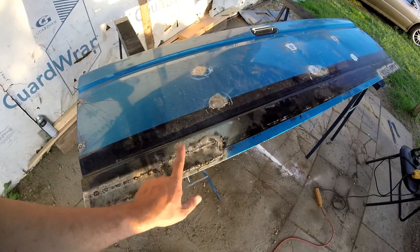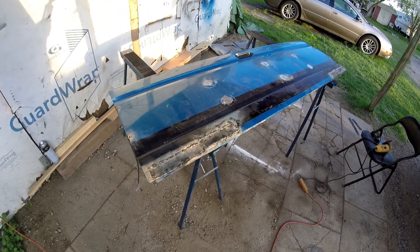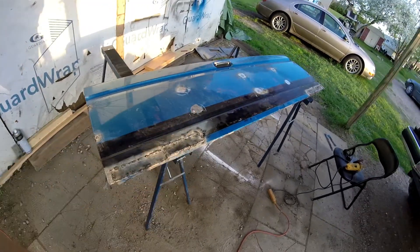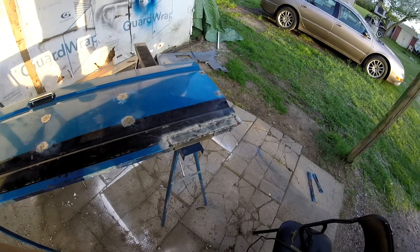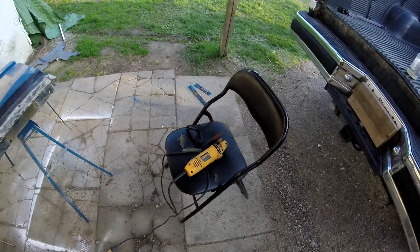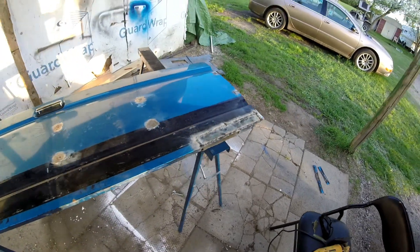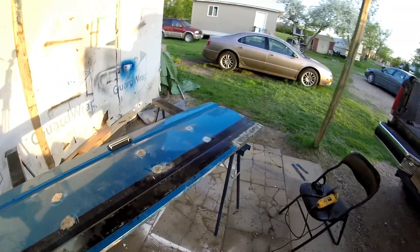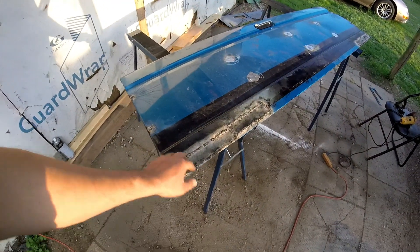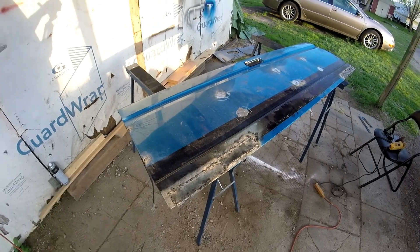I had to put another plate on this side because the rust came over more, but it's all cleaned up for welding. Time to get the grinder out with the grinding wheel and do some grinding - take some of these edges off, make it all nice and smooth. These edges are already done. Clean this up and get ready for some primer after I grind it.